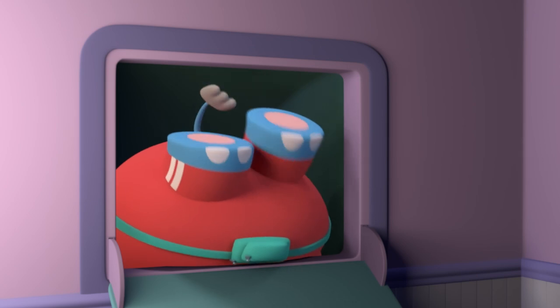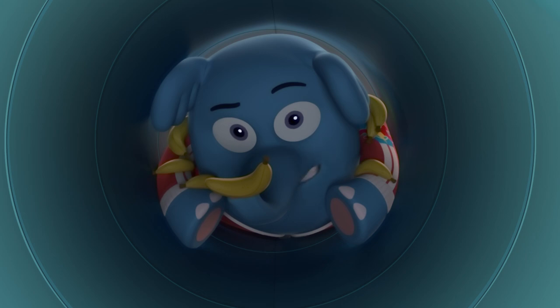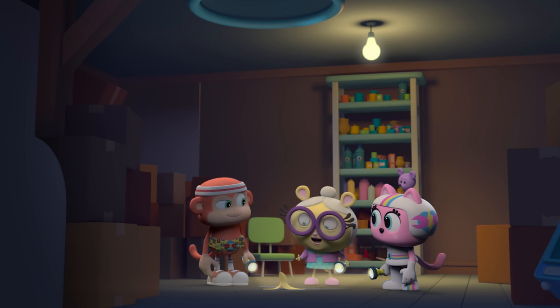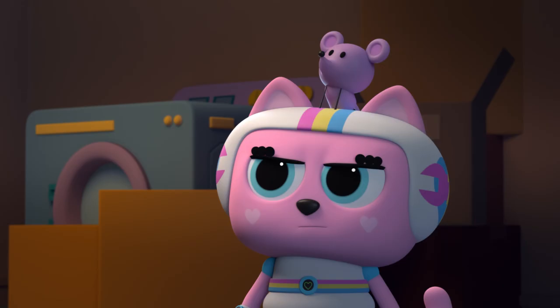And here we are! But the good news is I caught the bananas. I've been eating them to keep up my strength. Ah-ha! So that explains all the banana peels. Don't worry, buddy. We'll figure out a way to get you out of there. But how?